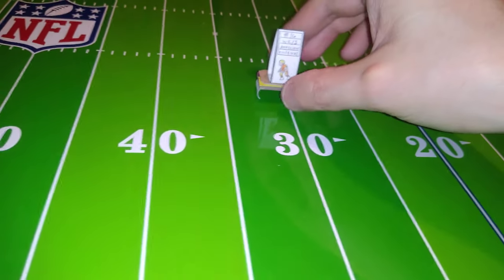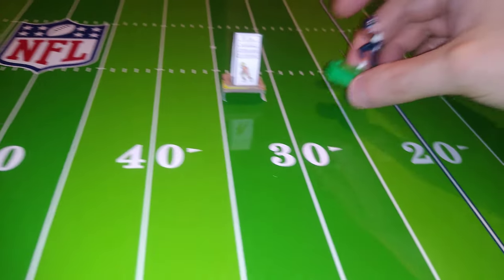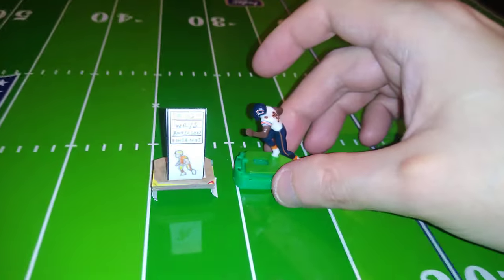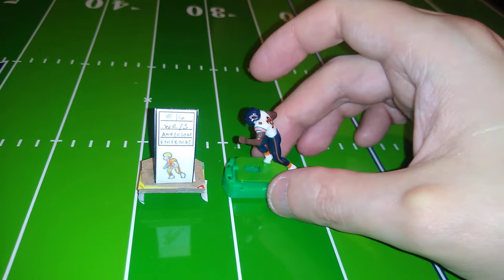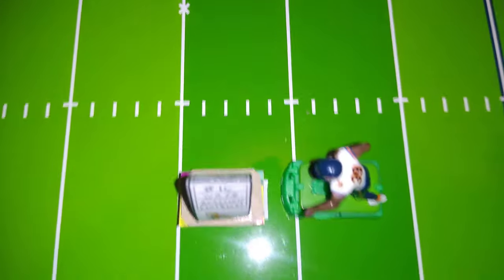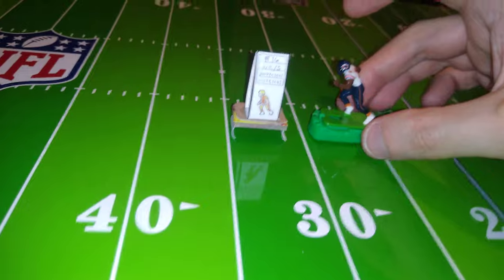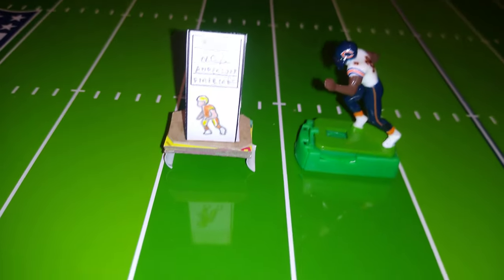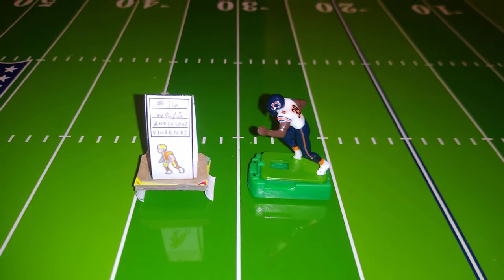The next obstacle I've set out to tackle is scale. As you can see, these paper figurines are about the same size as a typical plastic figurine on their bases — the height is just about the same and the footprint of the base plate is just about the same. But these figurines take up quite a lot of real estate on the field. To scale, these figures would be about 12 to 13 feet tall — giants, about double the size of an actual human being.